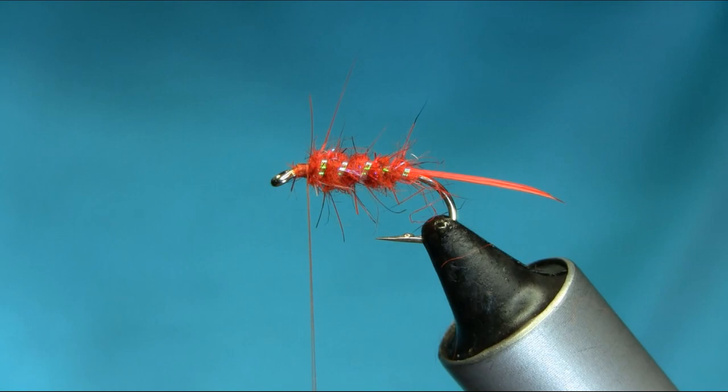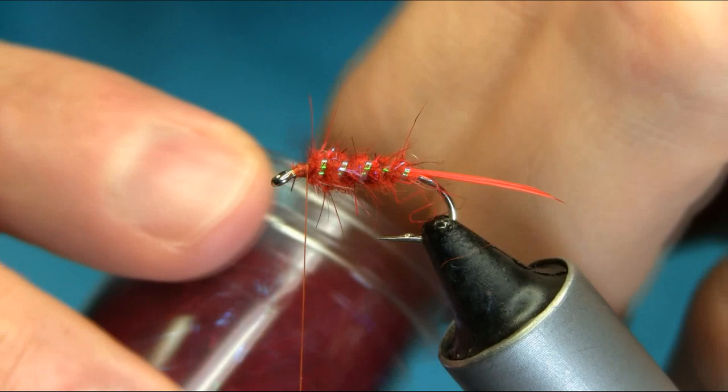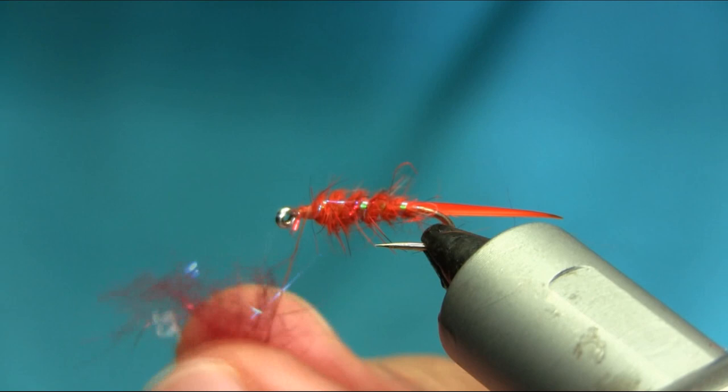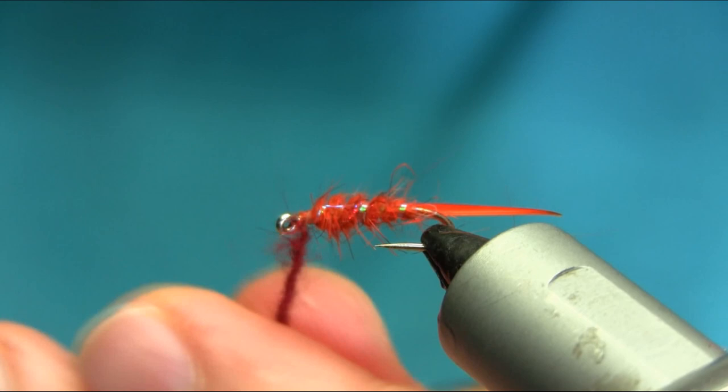For the head I'm using claret haze dubbing — this is a mix as well with red and holographic, so it's got all different color tinsel in it. For the head I'm going to use a decent amount. You can always take that off if it's too much.